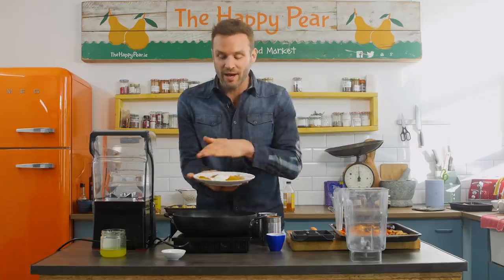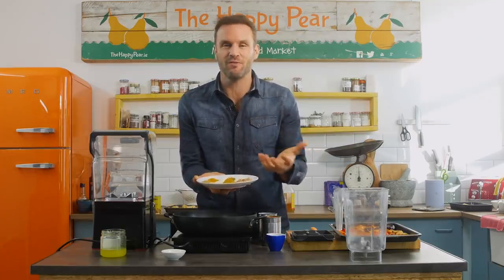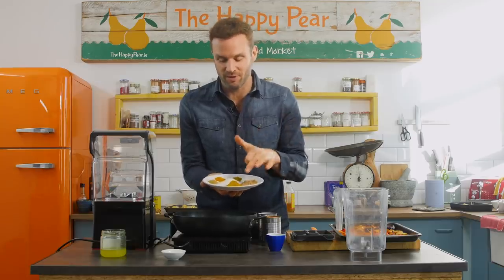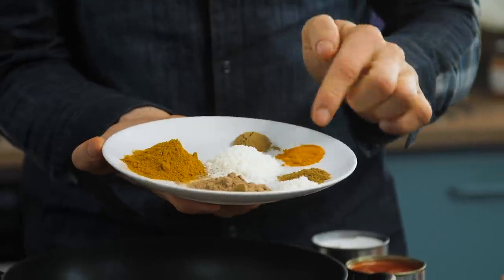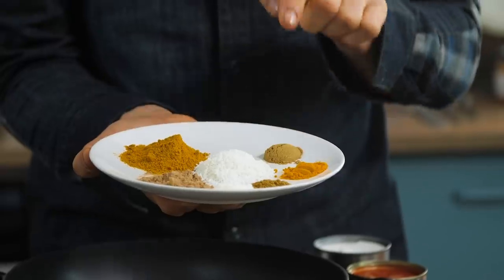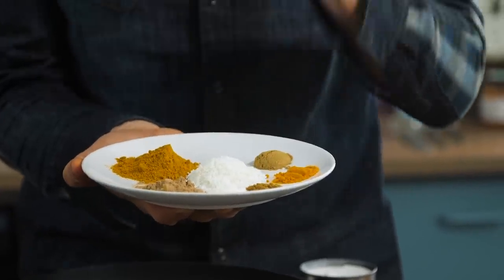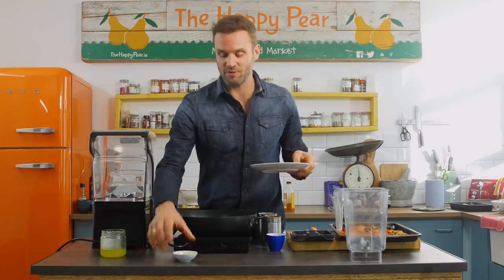There's quite an array of spices here, and it's important to use them all if you can. Spices are cheap, and they will last for about six months. Three tablespoons of curry powder, one teaspoon of ground coriander, teaspoon of salt, half a teaspoon of turmeric, one teaspoon of cumin, one teaspoon of garam masala, three tablespoons of desiccated coconut, and two tablespoons of ground almond.